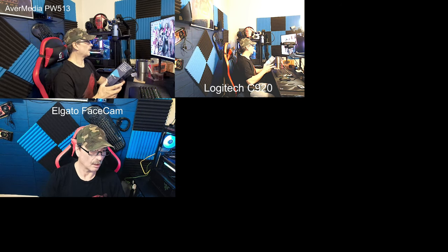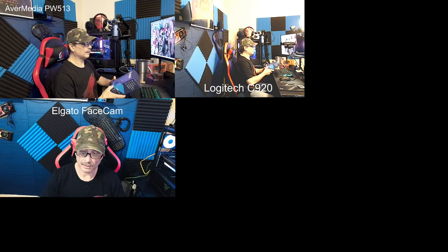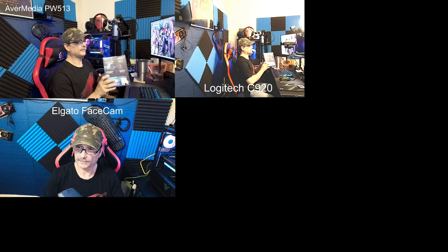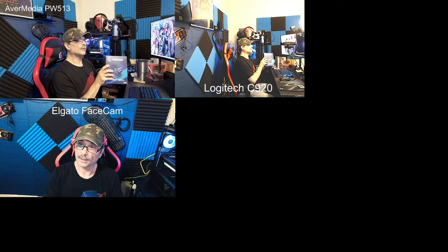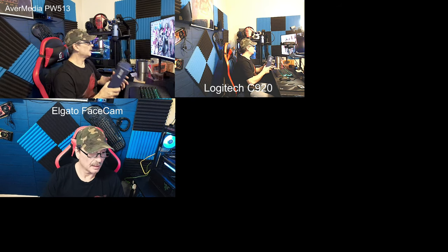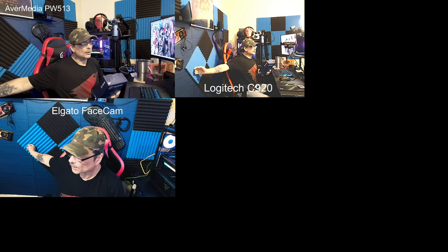For a $50 or $30 camera — whatever it is — it definitely gives decent picture quality. The AverMedia records in 4K, which is what we're getting right now. And the Elgato Face Cam at 1080p at 60. What I do like about it — after messing around with the settings — the blacks look good, the blues are pretty accurate to what I'm looking at here.